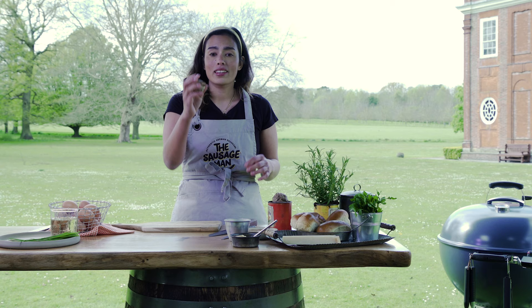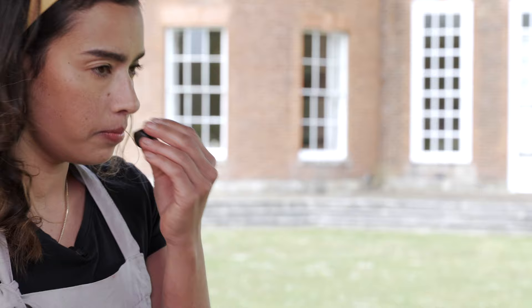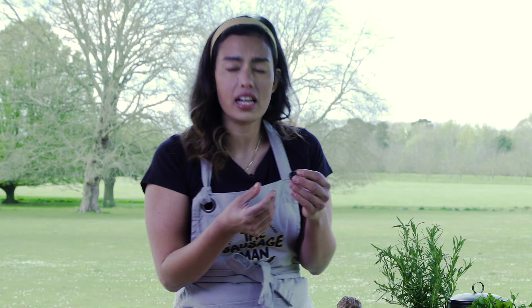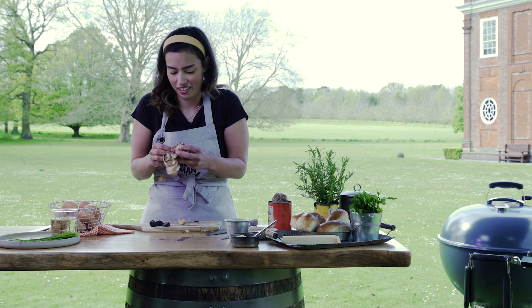This is black garlic — it's a fermented garlic. You see it's almost gone squishy and it will stain your hands slightly, but it smells smoky, it's a little bit fermented in flavor, and it's not like that raw garlic flavor. It's a really quite chefy ingredient. You can let your inner chef shine. It's good stuff.